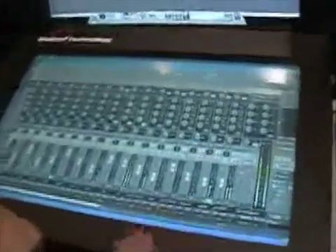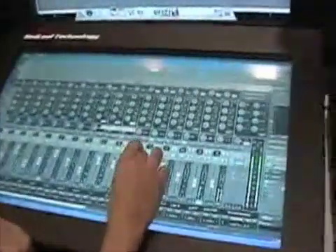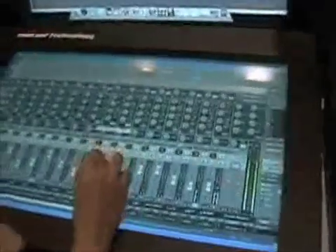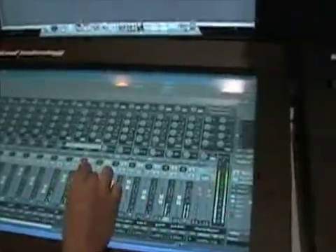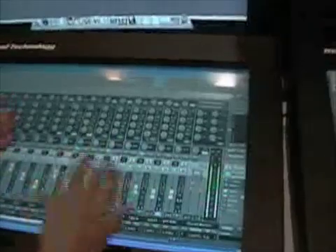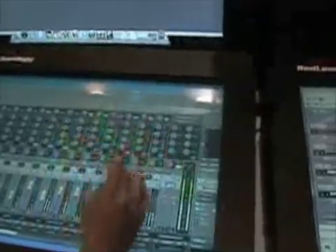Fader movements is a big one. It's a matter of just grabbing the fader and moving it up and down. As you can see, I'm using my wrist to stabilize where we're going so that you don't get missed coordinates, things like that.